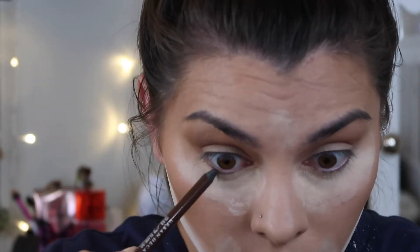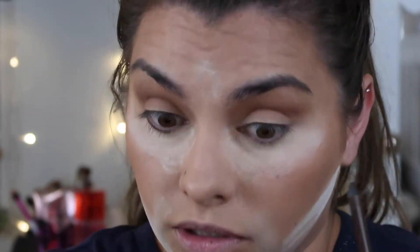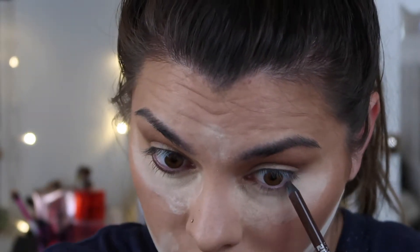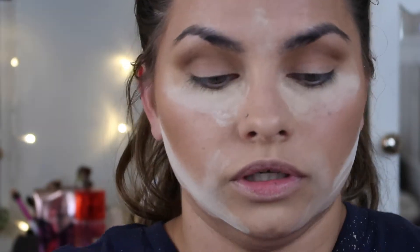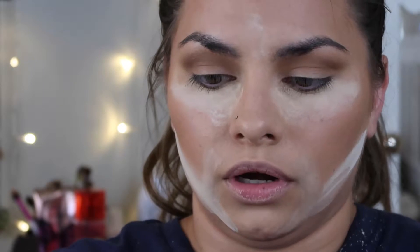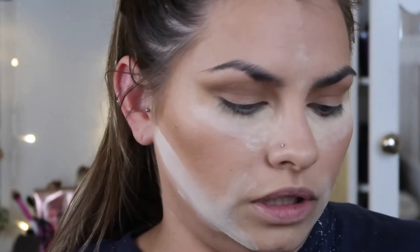I'm going in with the Urban Decay 24/7 Glide-On Eye Pencil. She used a different one - I think it was a lighter one, actually, not as dark as this. It was brown though. I'm not going all the way in, though I can't remember if she did or not. This is in the color Whiskey - it was really hard to get my hands on this, I had to keep checking to make sure it was in stock.